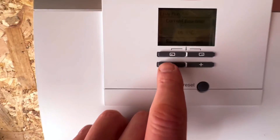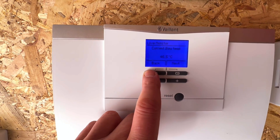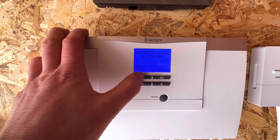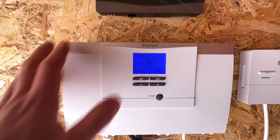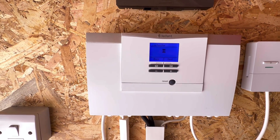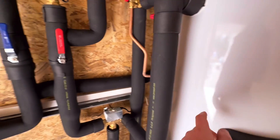All open loop, no thermostats. We've got the hot water on boost just to get a bit of usage into it, see if we've got the flow rates. And so far so good — it's getting nice and warm on the flow to the coil.